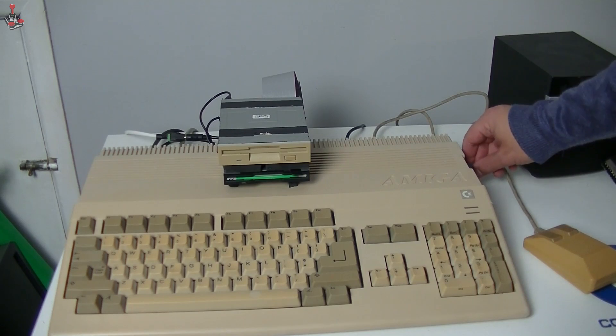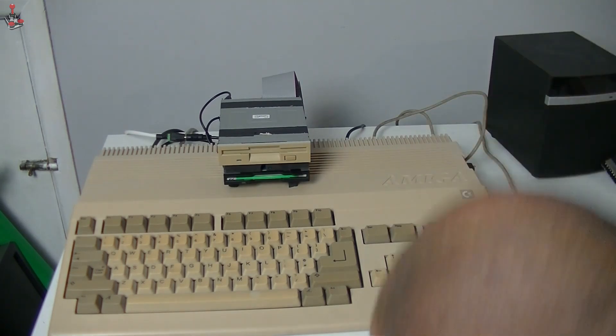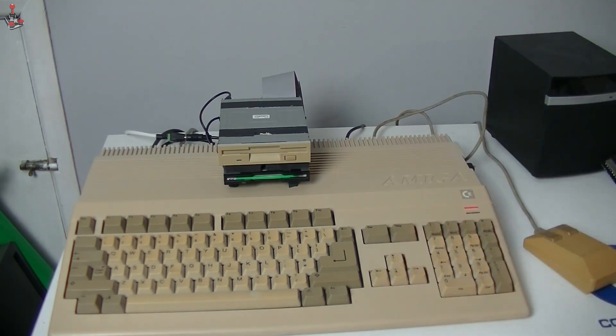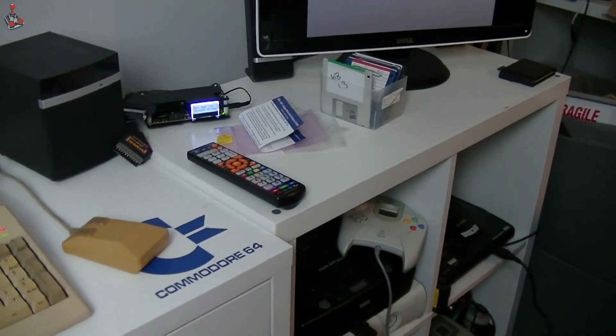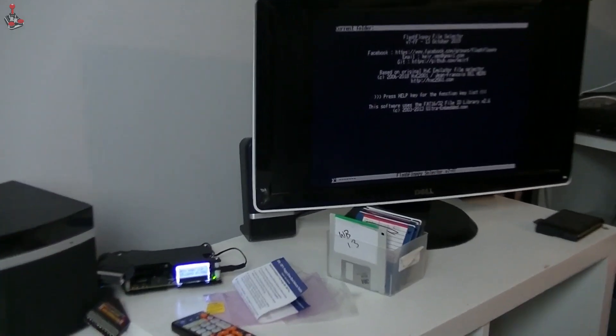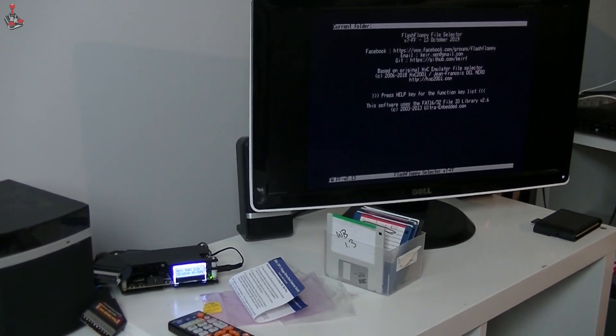Turning off, flipping the switch back — it'll still activate because it's got a disk in it, but the screen should be showing the FlashFloppy menu, which it is.